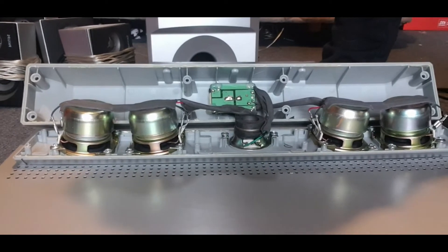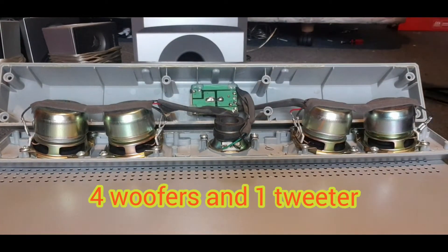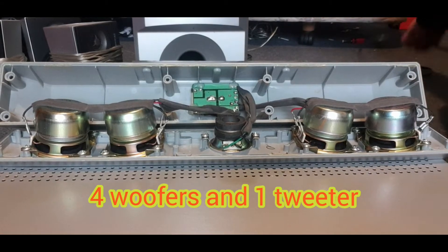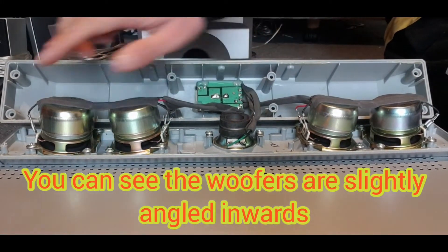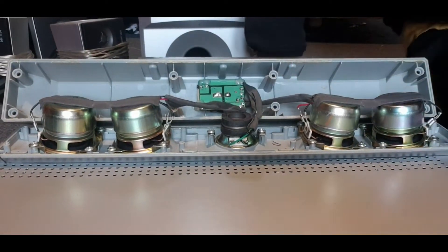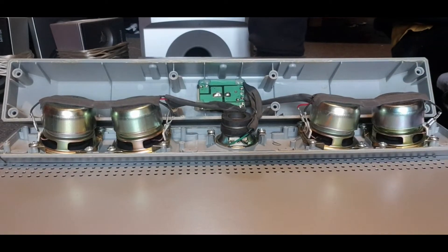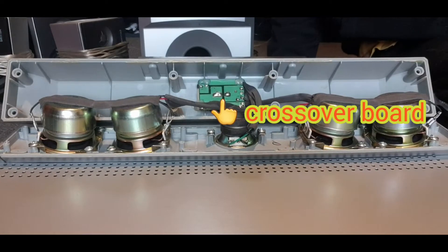Guys, this is what's inside of the center channel of the Philips 5.1 system. Look how many drivers there are — one, two, three, four woofers and one tweeter. That is crazy. Although one of them is damaged because of the cover.